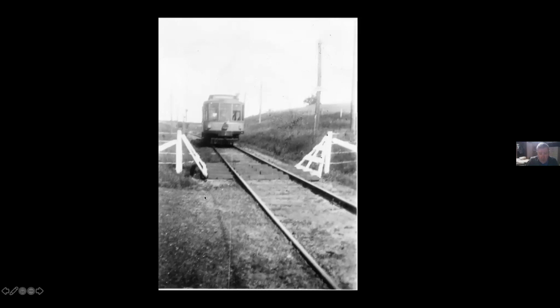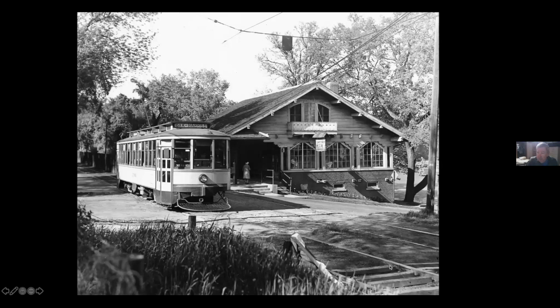Here we have a cattle guard out in the country on the Stillwater Line. The purpose of cattle guards is that if you crossed a fence line, it created difficult footing for a cow so they would not wander away. Here's the cattle guard at 42nd and Queen, and there were cattle guards from here all the way out through Edina. As you can see, this is the 1940s, so it's not exactly clear when cows last wandered around 42nd and Queen.